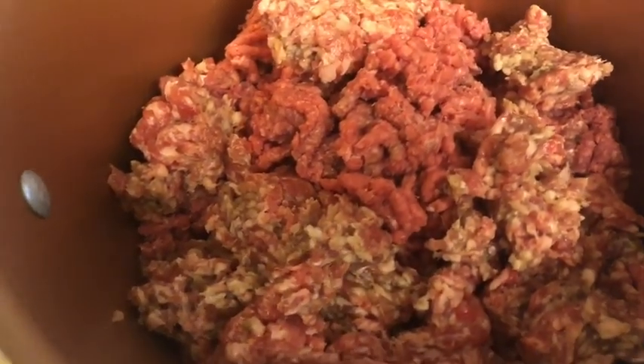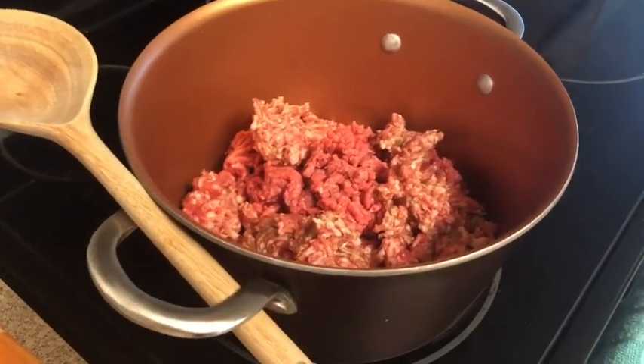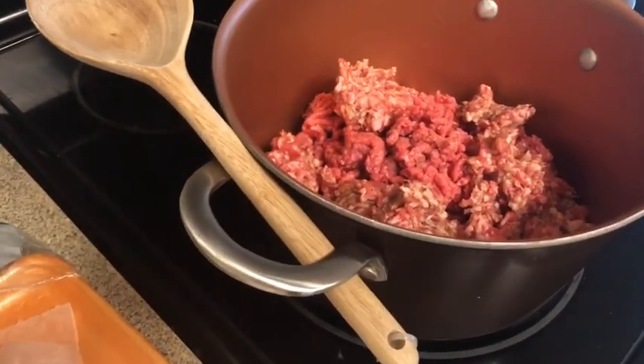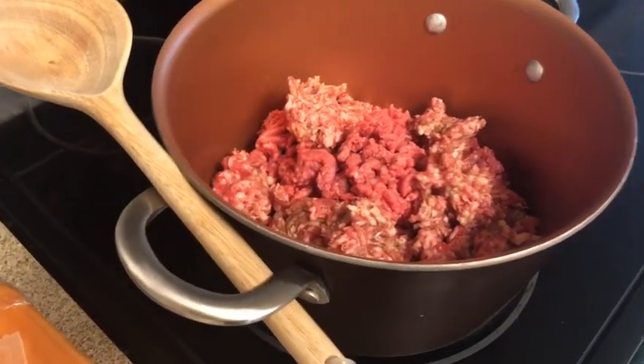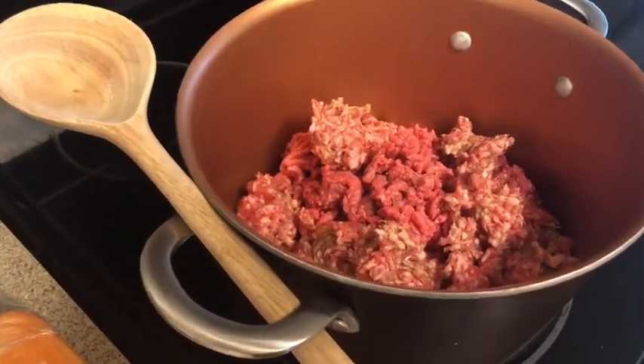This pan is non-stick — it's from Aisha Curry. A quick tip: whatever spoon I'm cooking with, I always put it to the side so I can just grab it easily instead of putting it on the counter and having to rinse it off. Just a quick easy tip in case you guys want to use it.